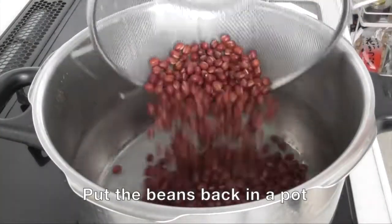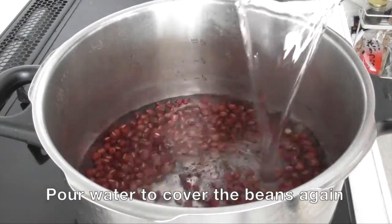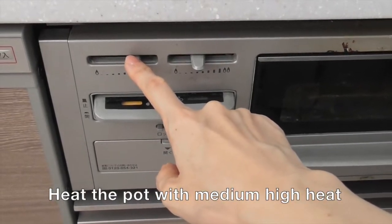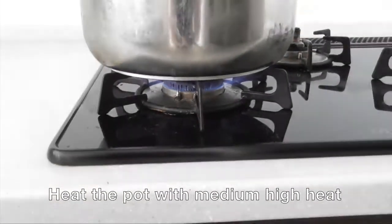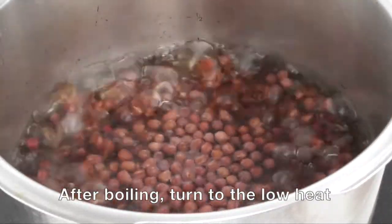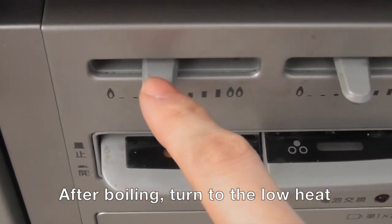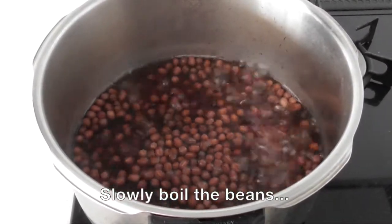Now put the beans back in a pot and pour water to cover the beans again. Then heat the pot with medium-high heat. After boiling, turn to low heat and slowly boil the beans.